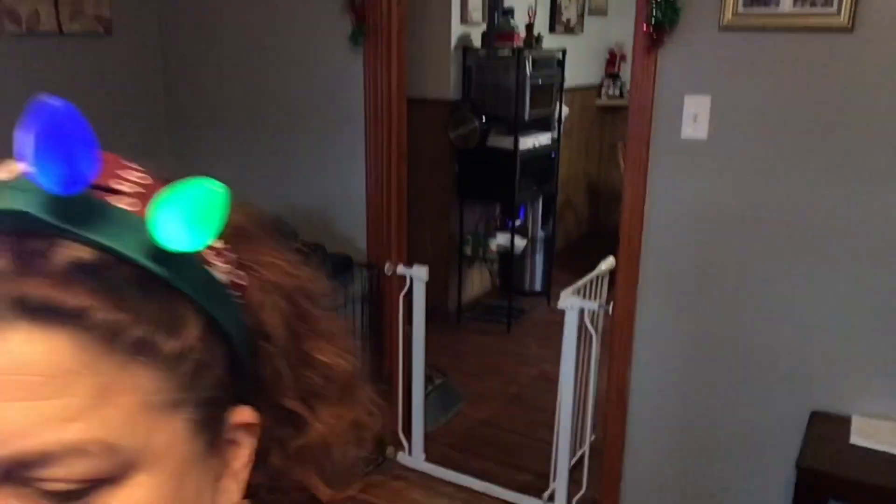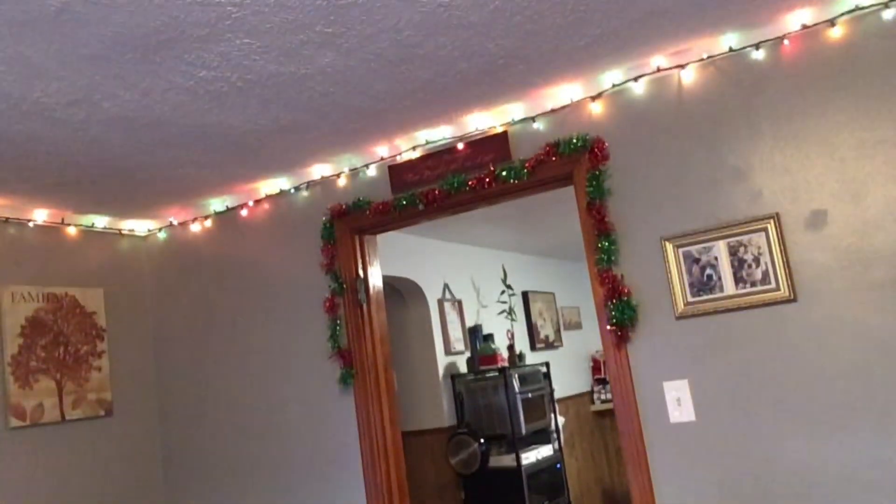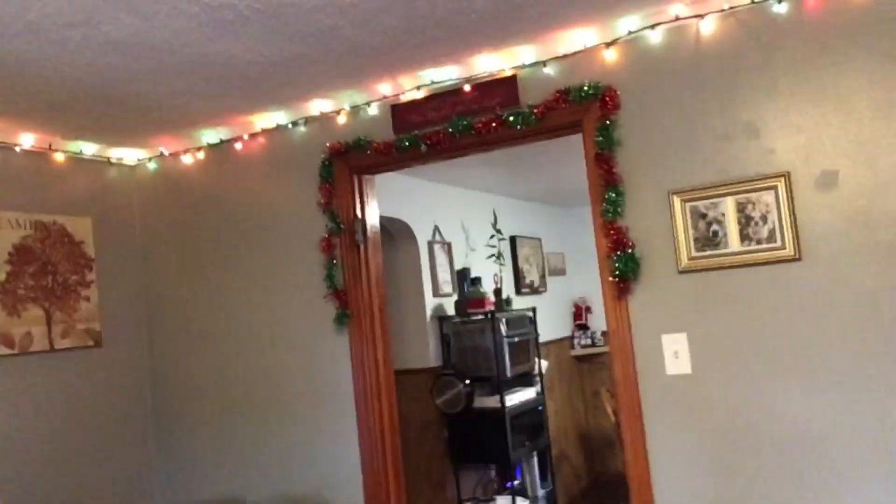He just ran to Lowe's to get more lights because the other lights weren't working. We need more lights around the house. He's putting the lights up on top and over there. Yay!